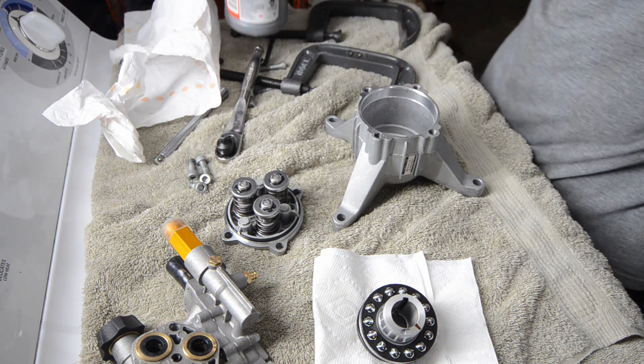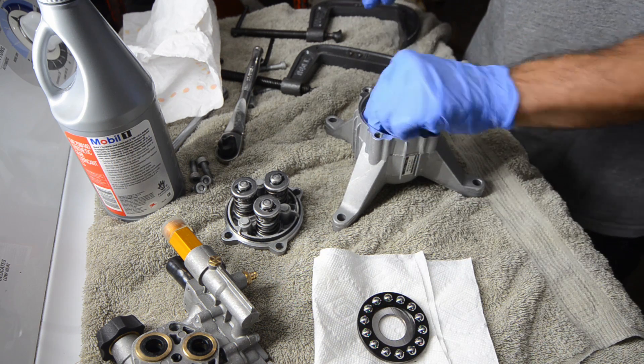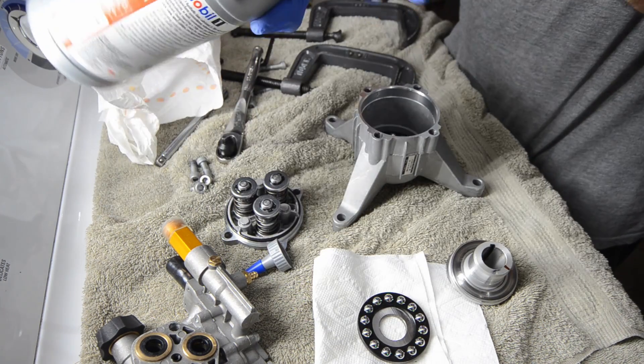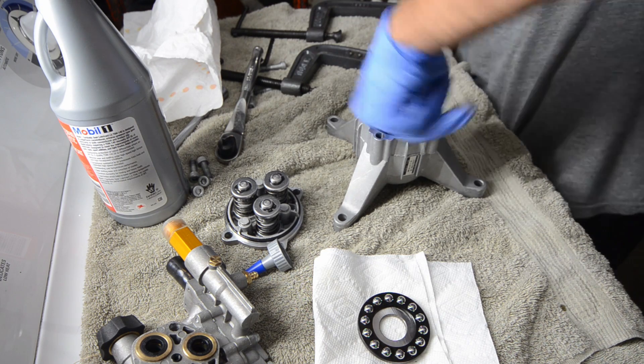So now I've got my Mobil One Synthetic Gear Oil here. I'm going to start putting this back together. Obviously, just do it in reverse of the way we took it apart. It's really not that difficult. I'm going to put a little bit of oil on this shaft and the seal, just to help it glide on there.